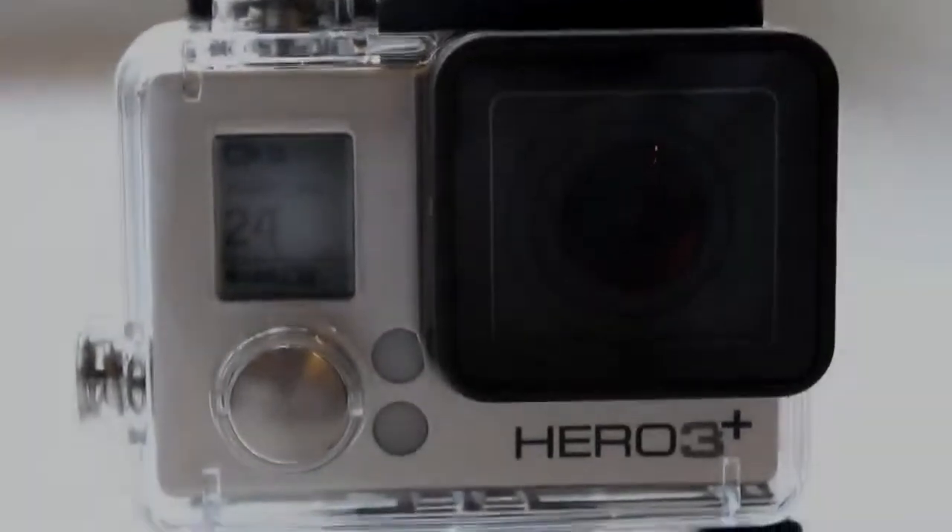If you want to show me a video, don't forget to subscribe to my channel! Hello, you are watching action camera GoPro Hero 3 Plus Silver Edition. This is a new version of the camera with some nice improvements.